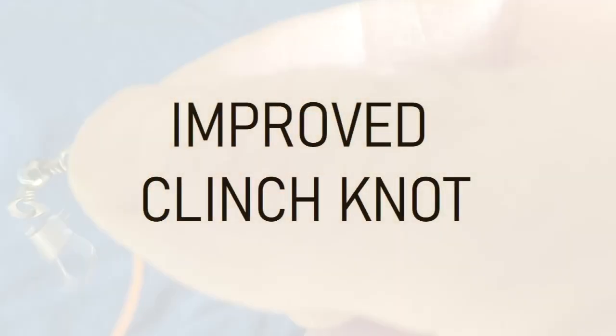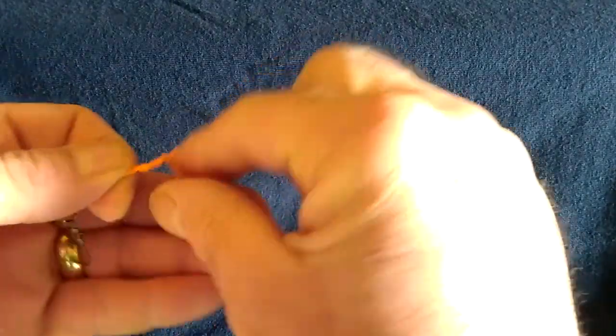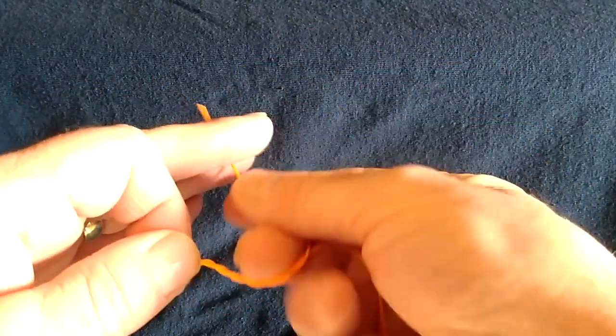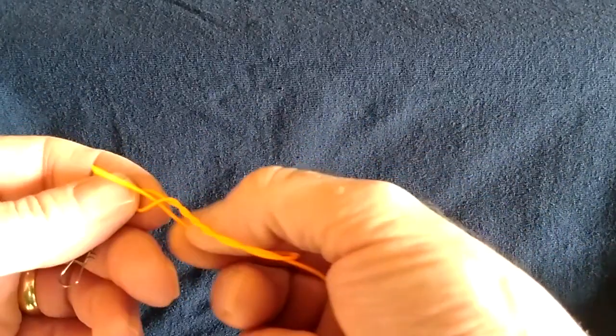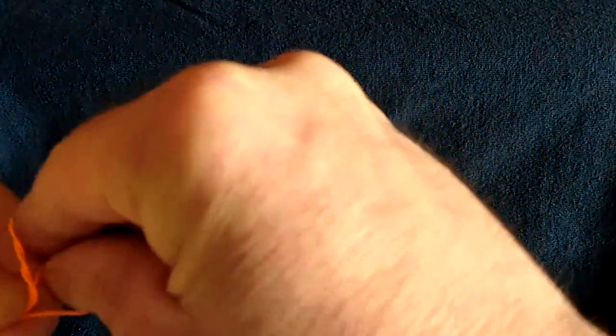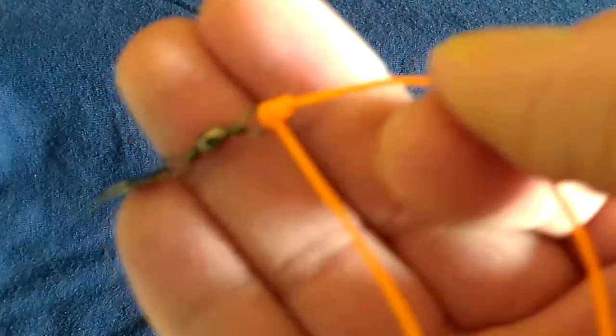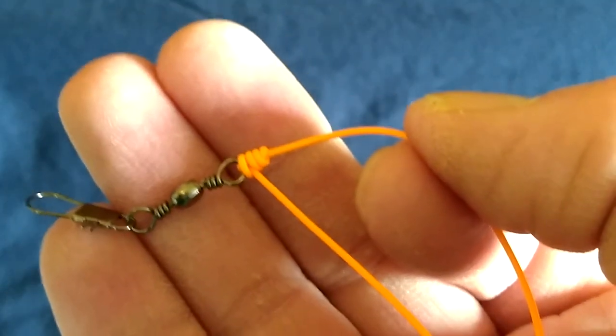What we're going to do now is tie an improved clinch knot — exactly what we did previously except there's a twist: we thread the tag end back through the line. Through the eye, along the line, five to seven turns, pass the tag end through the loop near the eye of the fly, but then pass it back through this loop here. Make sure it's nice and neat and then pull down — and that is your improved clinch knot.